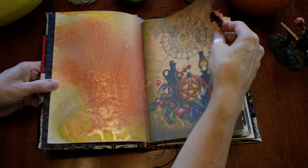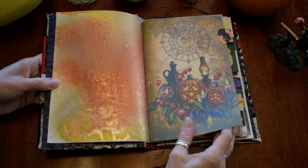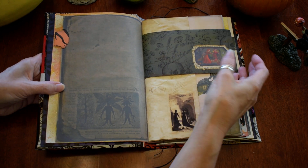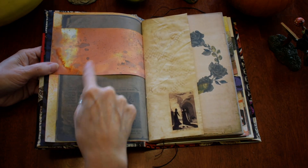And there's a little bat tab there. I don't remember where I got the digital, so if you want to know a specific one, please just ask me and I will try to look that up for you. So there's a little collage there, and more sprays here.